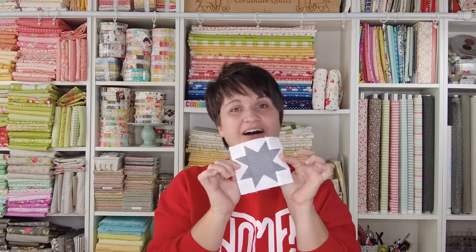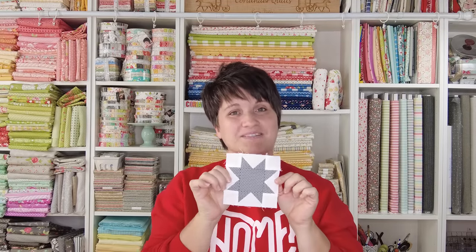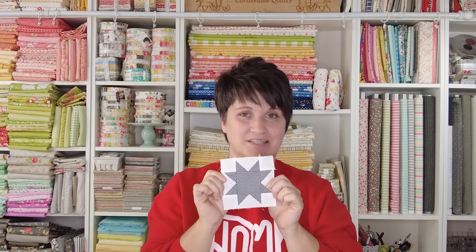Hello, my name is Kori Yoder of Coriander Quilts. Welcome back to my channel. Today is the second week of the finishing instructions for the Oh Happy Day Sampler Sew Along. Last week we made a whole bunch of four and a half inch stars, or maybe you opted to skip the stars and cut four and a half inch squares as an alternative for last week's piecing of these little cute stars.